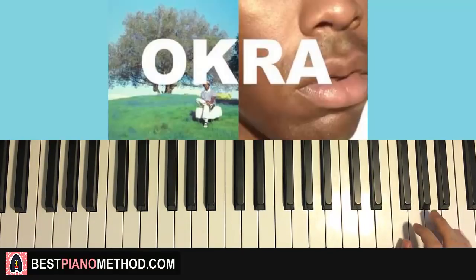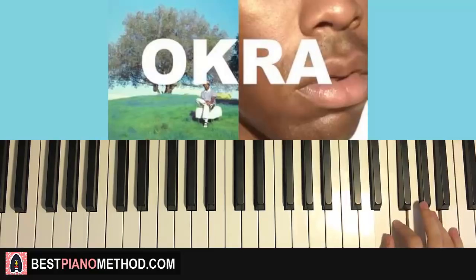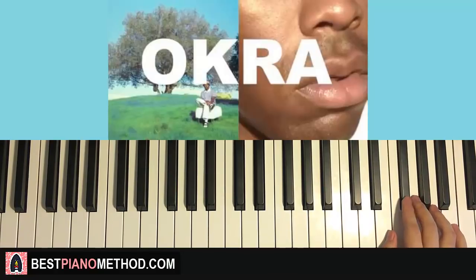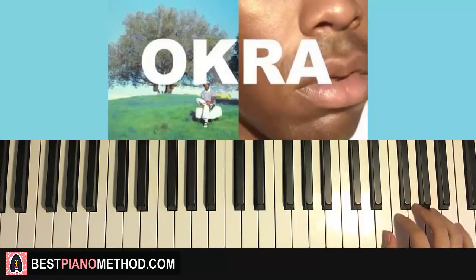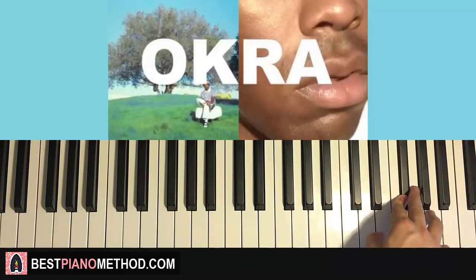Hold the pedal down, play E F A, then F A, A B, F sharp, then let go and repeat — release and press back down on every E F A. The reason is that E F A and F sharp clash too much if you hold the pedal continuously — you'd have an F and F sharp battle — so you release it a little bit each time, like this.